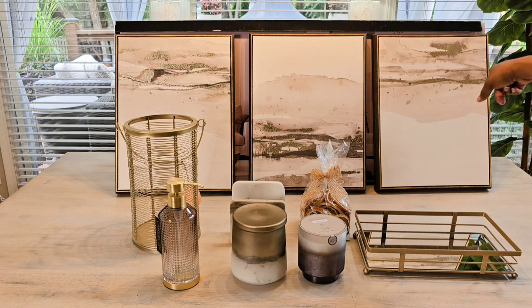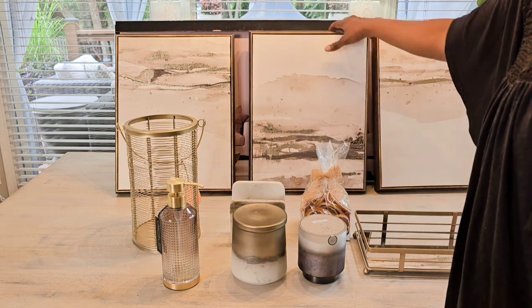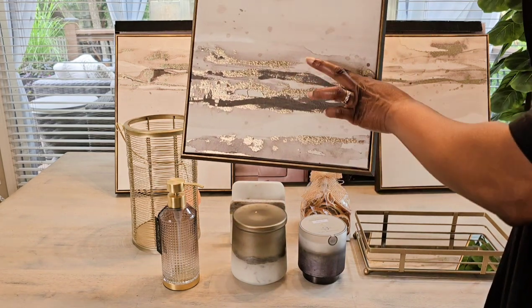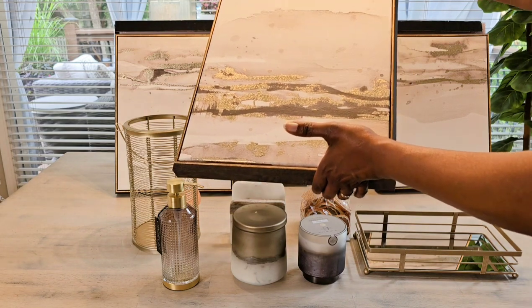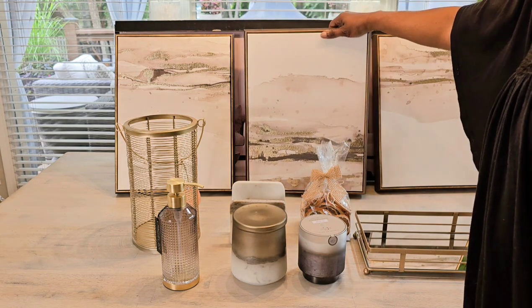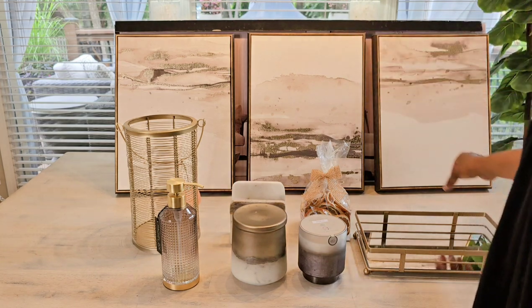The last thing I got was three art pieces — a trio set. It may or may not go in the powder room, but I'm definitely going to see if I can get it to work because I like the colors. It has gold, taupe, a little bit of charcoal, and ivory — these are the colors I'll be using in my home, so I definitely wanted to pick that set up.